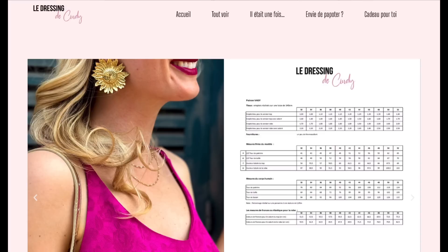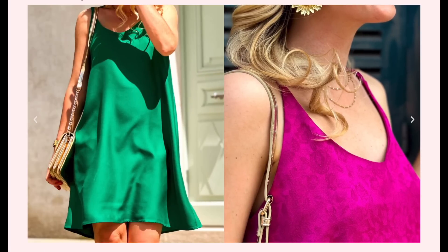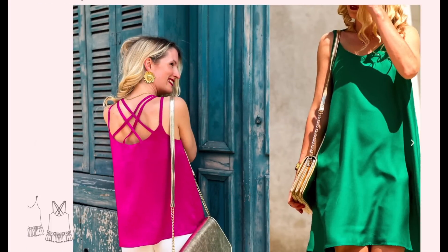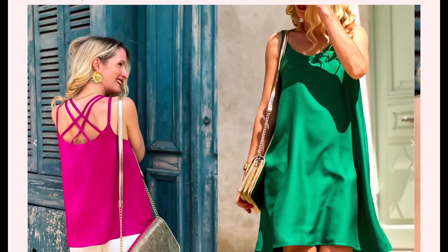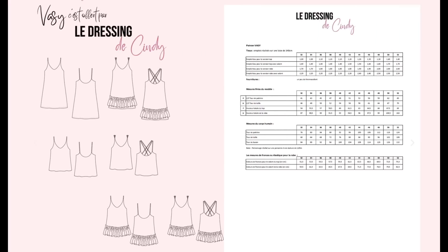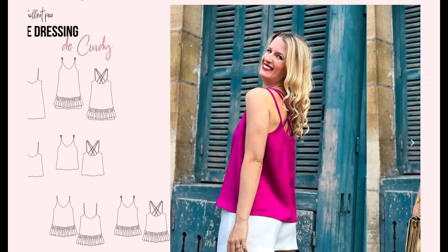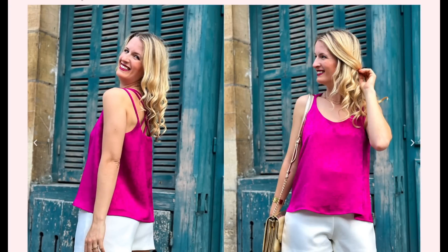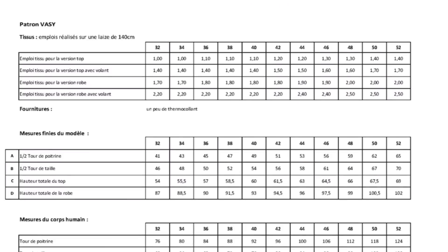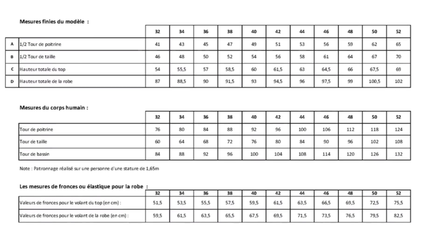Next we have from The Dressing To Cindy this really cute little dress pattern called the Vasy. It has some fun straps at the back and comes in different versions. I love all the different options. It has a fairly good size range — not huge but not bad — and for a free pattern it's a really great one. All you have to do is join her mailing list.